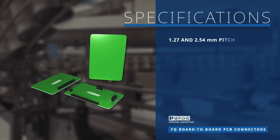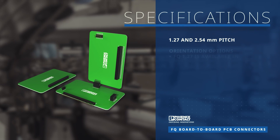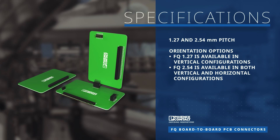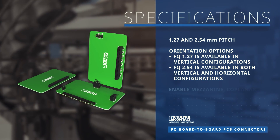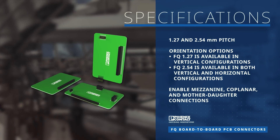The FQ series feature universal pin and base strips with 1.27 mm and 2.54 mm pitch that form the bases for compact PCB connections inside the device. The pin and base strips enable mezzanine, coplanar, and mother-daughter connections.